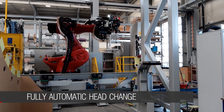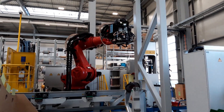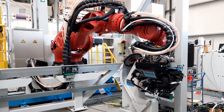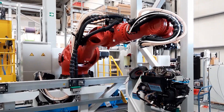In case the robot needs another end effector, the robot moves into position, releases the automatic coupling, and parks the end effector on the storage. Therefore, the system is much more flexible and has a higher level of automation.